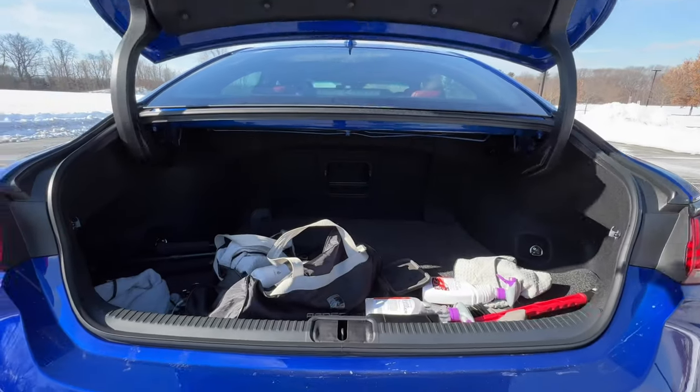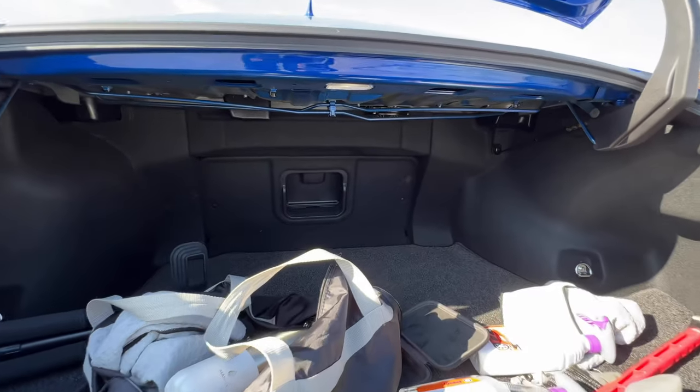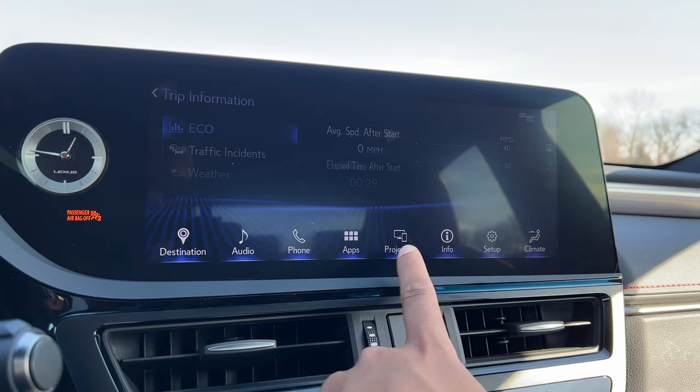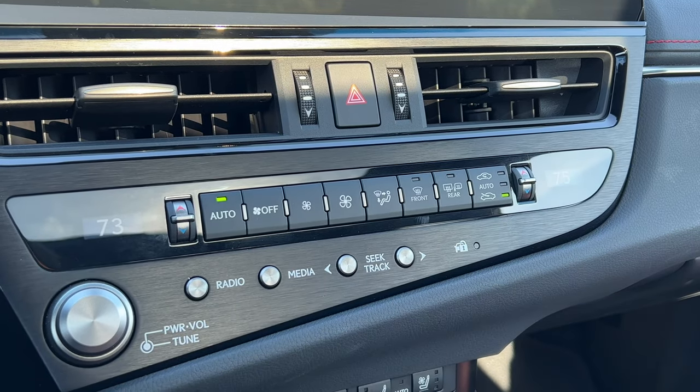There are a few things that bother me. Cargo capacity comes in at 13.9 cubic feet, and you don't have 60/40 split rear seats — just a tiny pass-through. Having a touchscreen is nice, but to access all menu options you have to hit the menu button on the touchpad and then navigate to what you want. And I really hate that there's no dedicated sync button for the climate. You have to hit menu, slide over to climate, go into options, then hit 'dual' which means sync. That's too many steps just to sync the temperature.